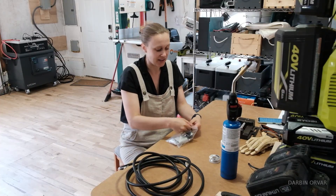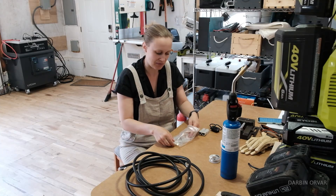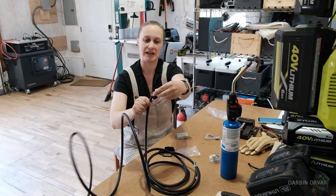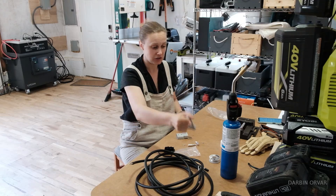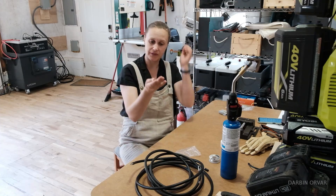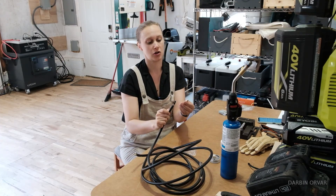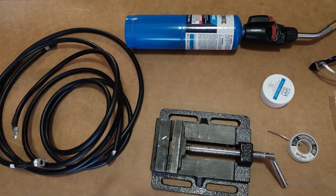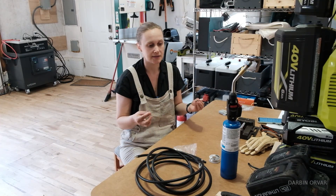To make the connections, I've got this little Anderson connection kit right here — it comes with two of these. This part is a handle if you need to pull them out; this is like a little cap to close it. You could crimp this connection, but I'm going to solder it because it provides a more permanent, more durable solution.